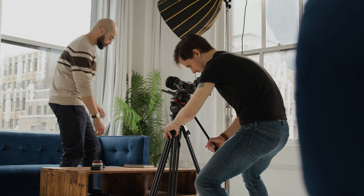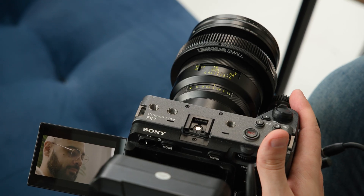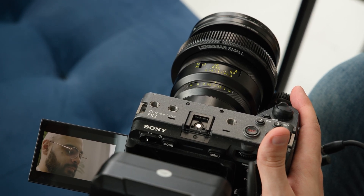The proposition for the Zeiss Otus ML lenses is pretty straightforward: can you trade autofocus and compactness for build quality and sheer optical performance? For a lot of portrait, still life, and product photographers, as well as cinema shooters, I think the answer is yes. And having the Otus line available for mirrorless camera users is definitely going to be a big deal for them.